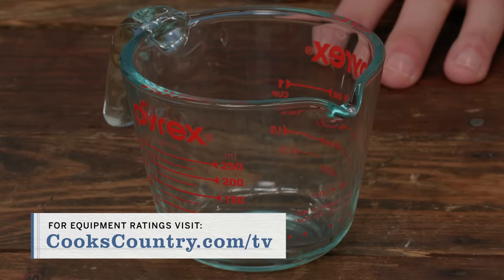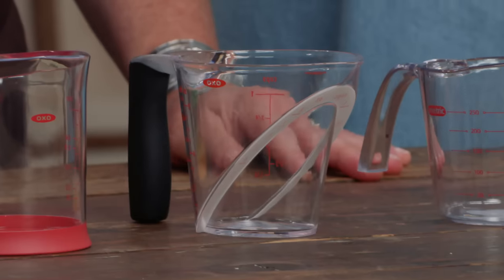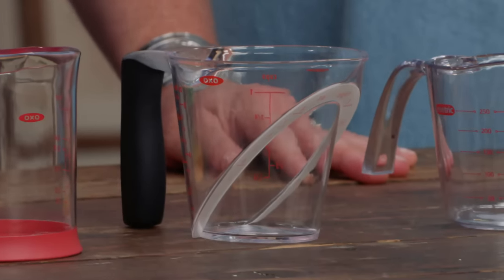So we have not one but two winners. The first is made of glass — it's the Pyrex one-cup measuring cup at about $10. The second is made of plastic with an angled interior for above-view reading — it's the OXO Good Grips one-cup angled measuring cup at about $7.